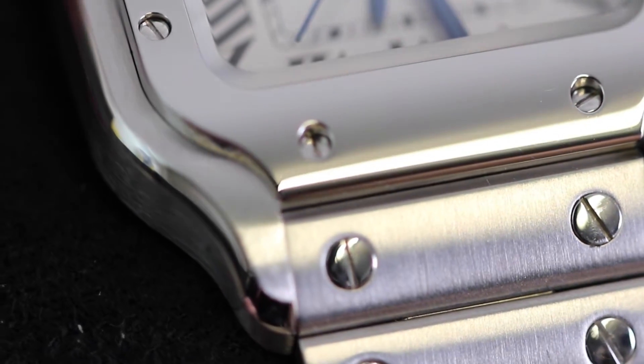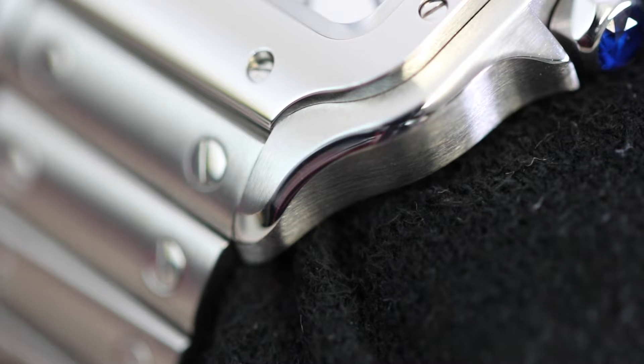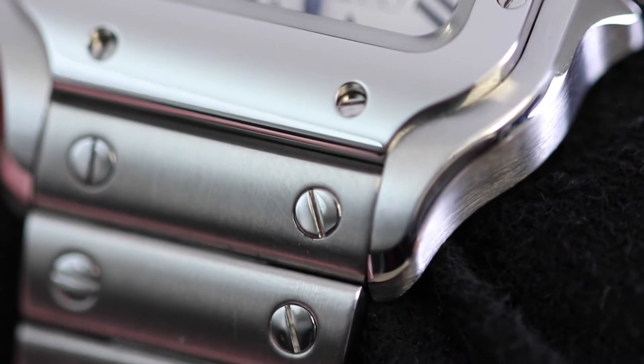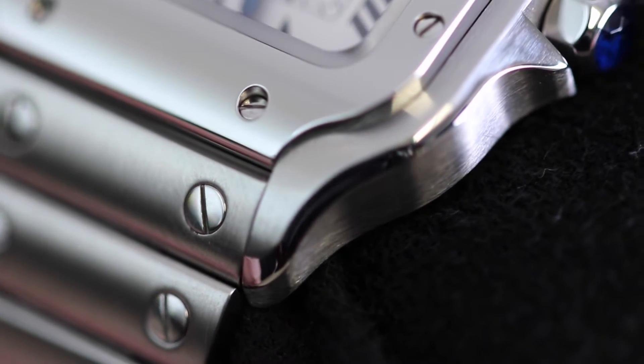The lugs, very much like the bezel, have also been merged nicely with the case, making it one whole cohesive piece. They've been rounded off really nicely and smoothly without taking away from the squareness of the watch, rather than having sharp, pointy-out lugs — it just makes the whole piece really cohesive and fluid.